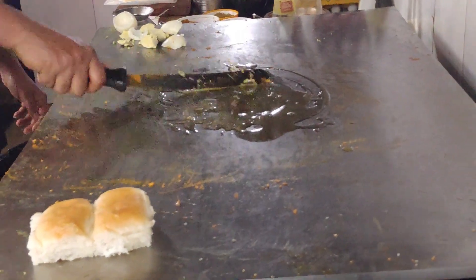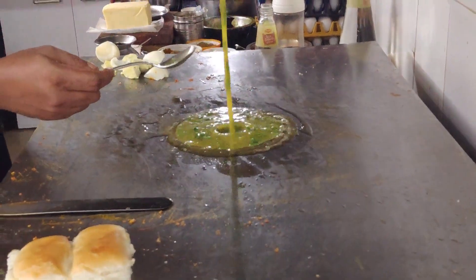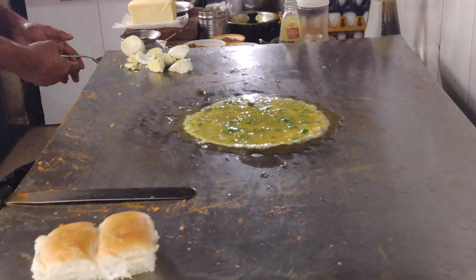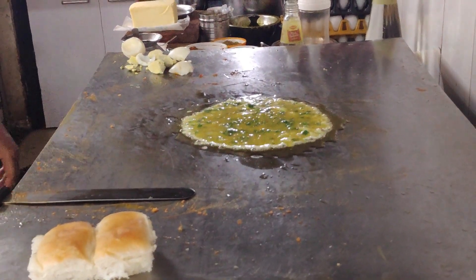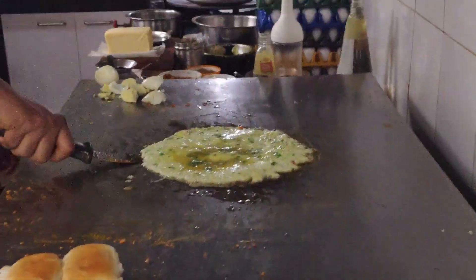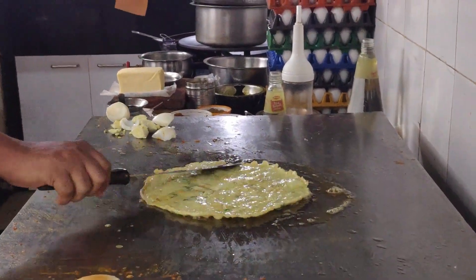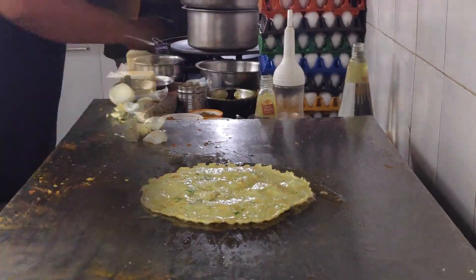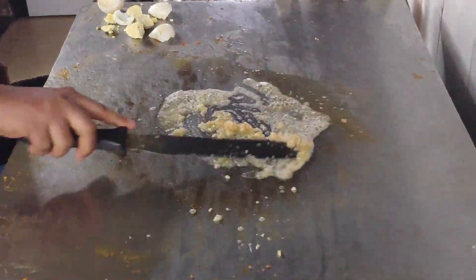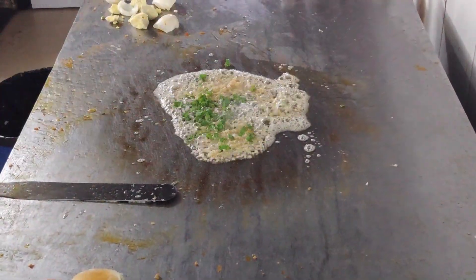The last but not the least is called surti paa plate. Starting with preparing an omelette, which is taken onto a plate once done. Then in some butter, ginger, green chilli, fresh garlic greens, coriander leaves, salt, and dry spices are added and fried properly.